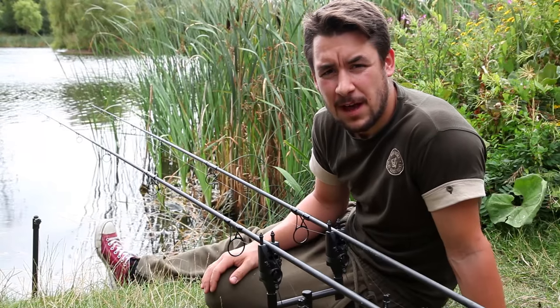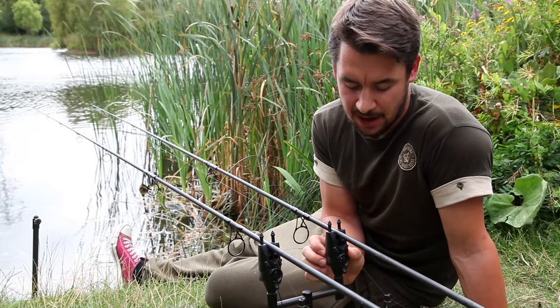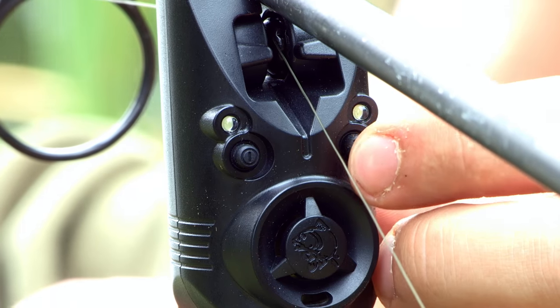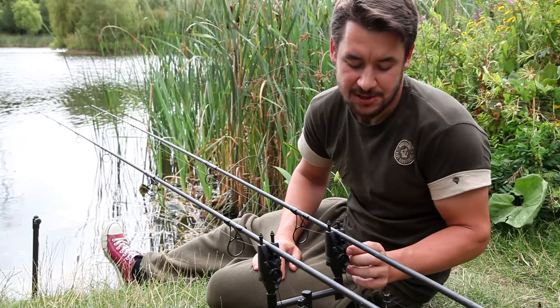The volume of the alarm head is adjusted by the X button which is located on the right hand side of the front face of the alarm. To adjust the volume we simply press the button once. You'll scroll through each volume setting and there are four different settings to choose from.